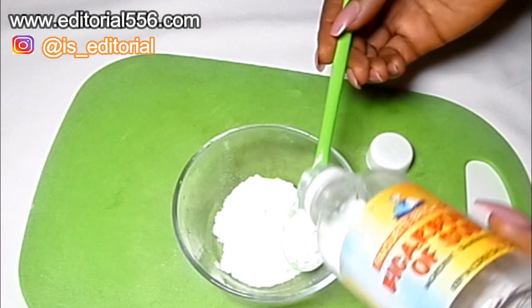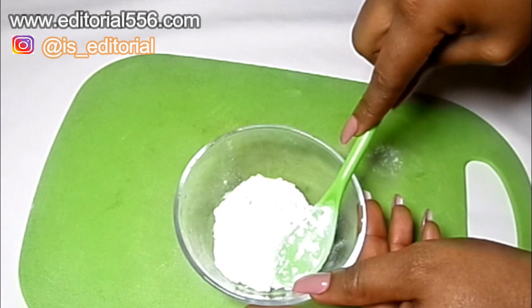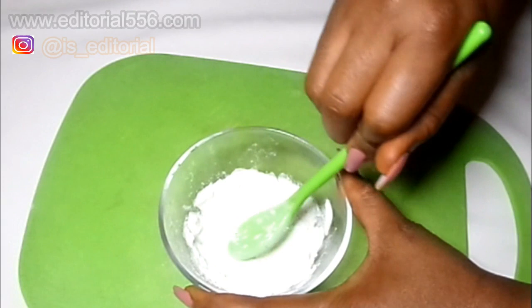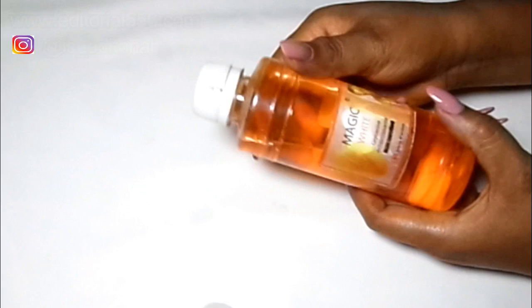For the baking soda, you have to crush it, because you're definitely going to have some lumps. You have to crush it, just like what I'm doing right now. This is going to help make it very easy to apply.